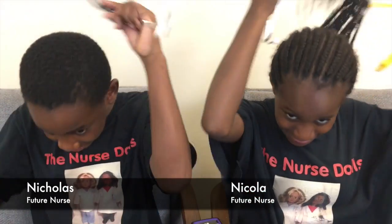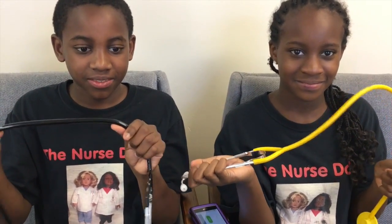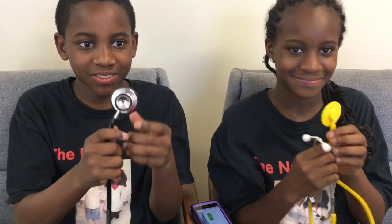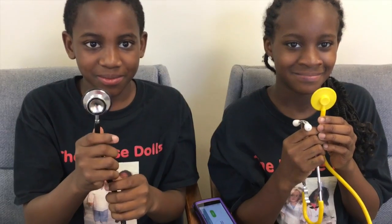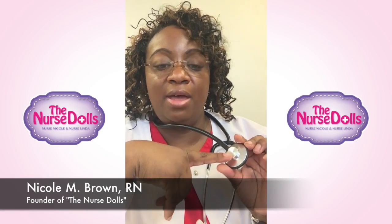Which part is the earpiece? All right, great. And then how about the tubing of the stethoscope? All right, great. And how about the bell? Yes — that would be the one that Nicholas has. Nicola does not have a bell on her stethoscope but she was showing where the bell would be. And the diaphragm — all right.